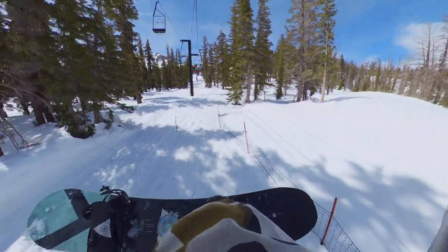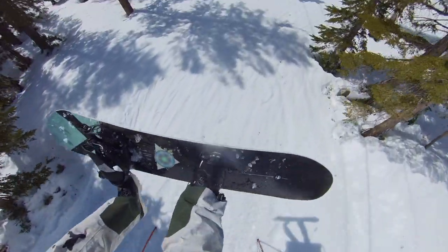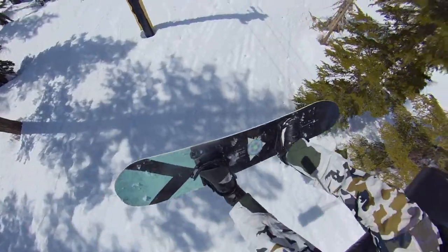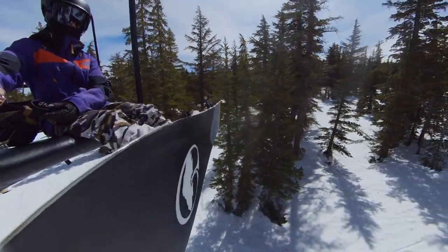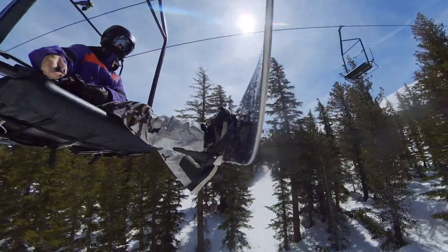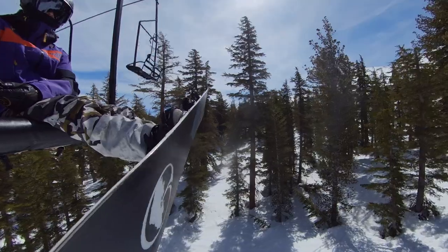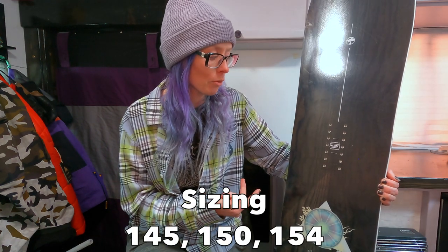It comes with 20 millimeters of setback, so it is a directional board. You get a pretty directional nose and a slightly shorter tail, but they're both kind of spooned up, so there's no difference in the shape, which allows this board to ride switch pretty easily and gives you more options in the freeride realm. It comes in three different sizes: a 145, a 150, and a 154.